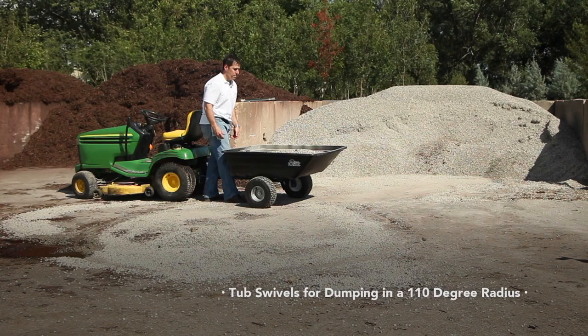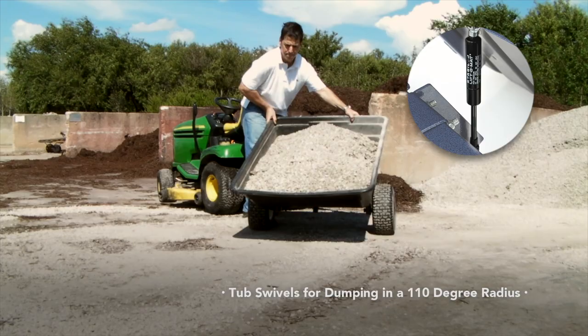The swivel reduces backing and allows you to dump your load wherever you want. Check out our exclusive lift assist and swivel handle 800 pounds.